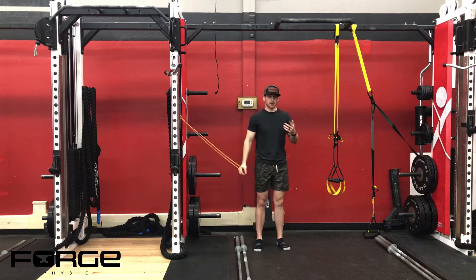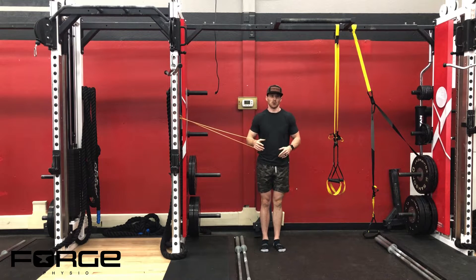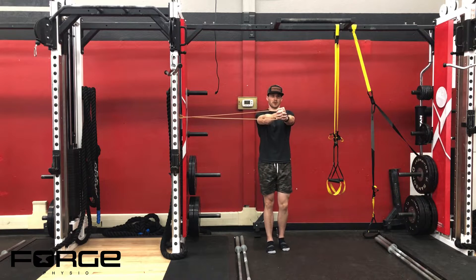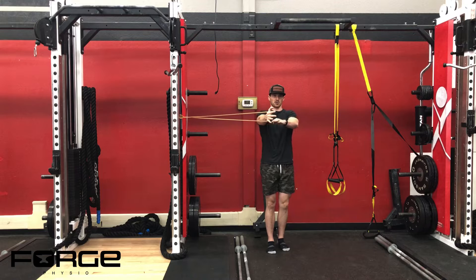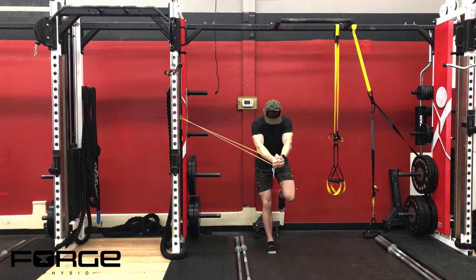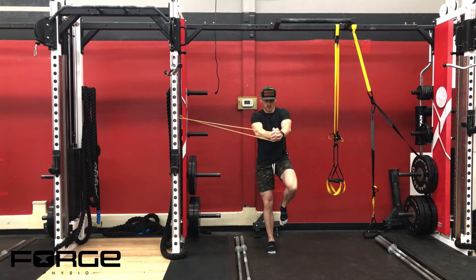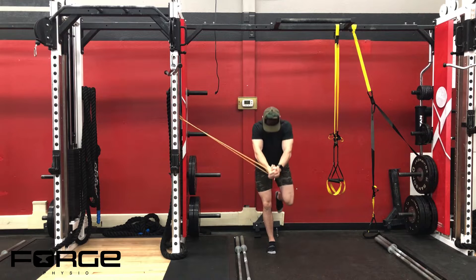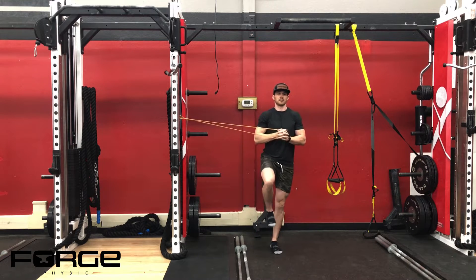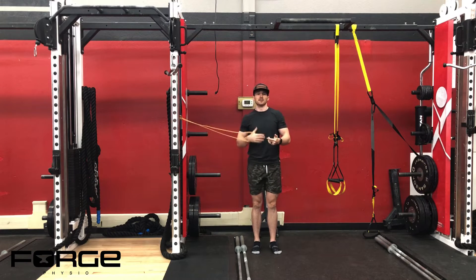The third progression is a more dynamic hip flexion and extension while holding the press. I'm on my right leg, arm right out in front of me at that 90-degree angle from my torso to my upper arm. This leg is up at 90, and I'm coming down to like an RDL, back up to that top position, down to an RDL, back up to that top position. Then do the right side and the left side.